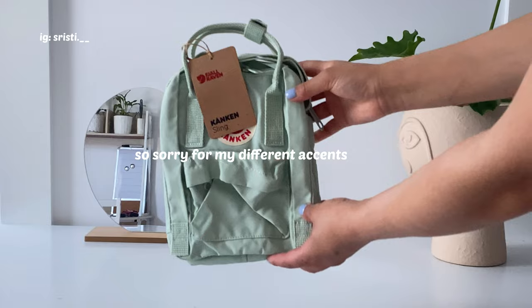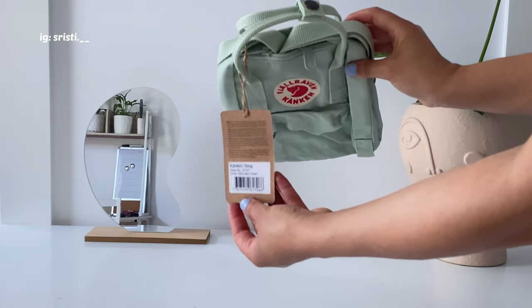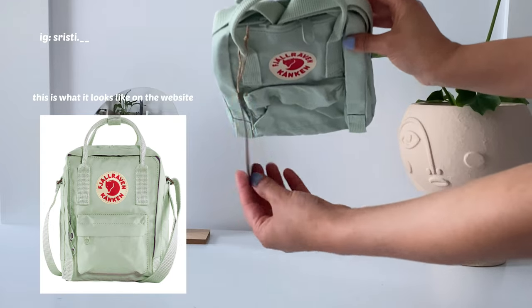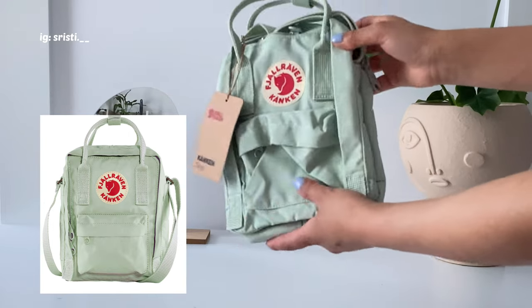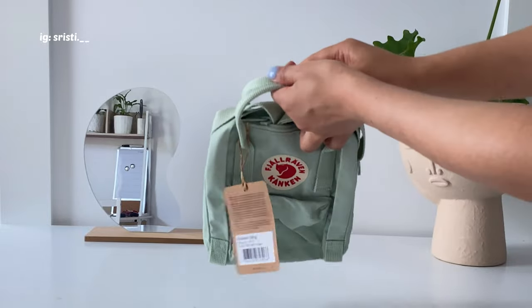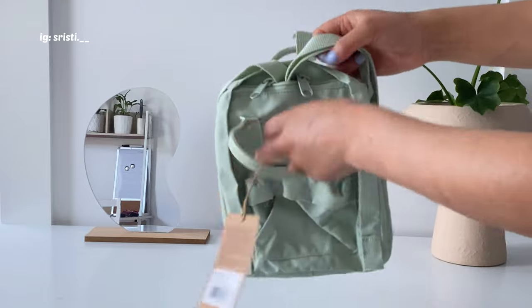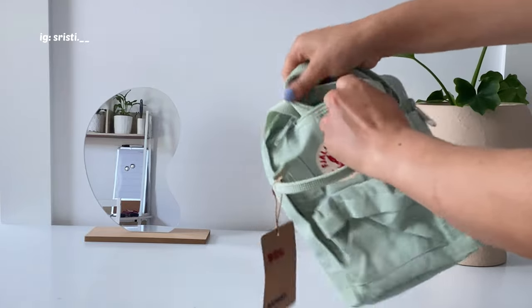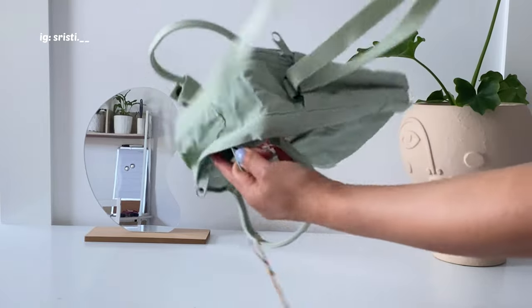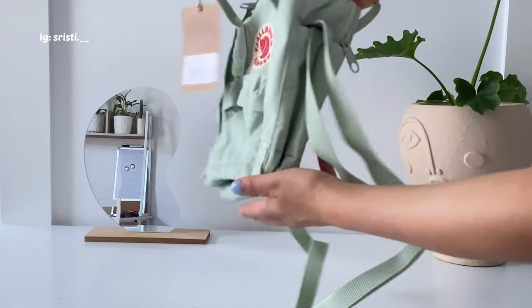I got this bag from The Iconic store and I paid around $90 after 30% off, so the original price was about $129. It was a really good bargain. This bag is called — I'm not sure how to pronounce it — it's really, really hard.